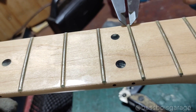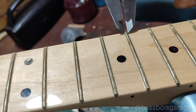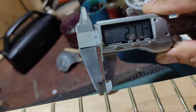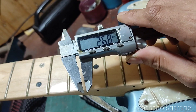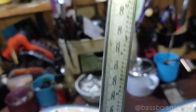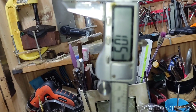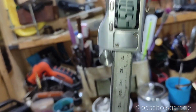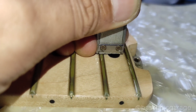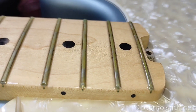Lalu sekarang fret-nya gue ukur — lebarnya berapa ini. Lebar fret-nya itu 2,7–2,68 mm, ya sekitar segitulah. Lalu tinggi fret-nya itu 1,05 mm — ya mungkin aslinya lebih tinggi karena ketutup coating fretboard-nya. Jadi fret-nya berasa lebih mendem guys. Menurut spesifikasinya fret-nya medium jumbo.